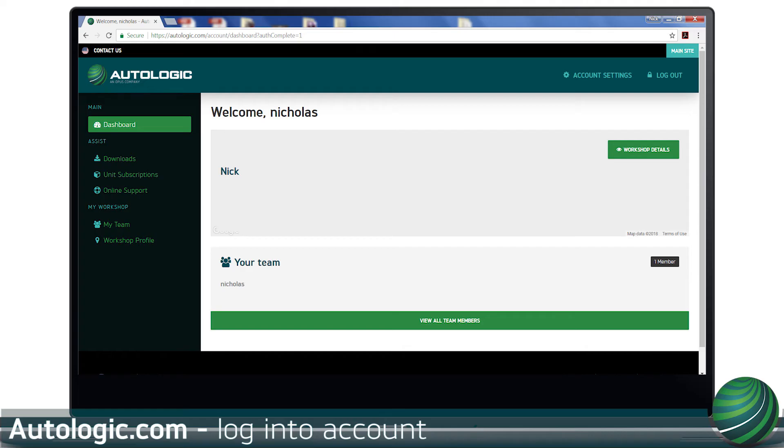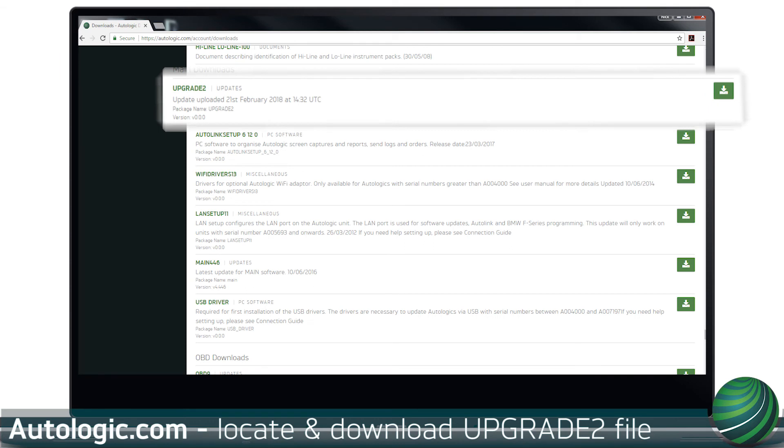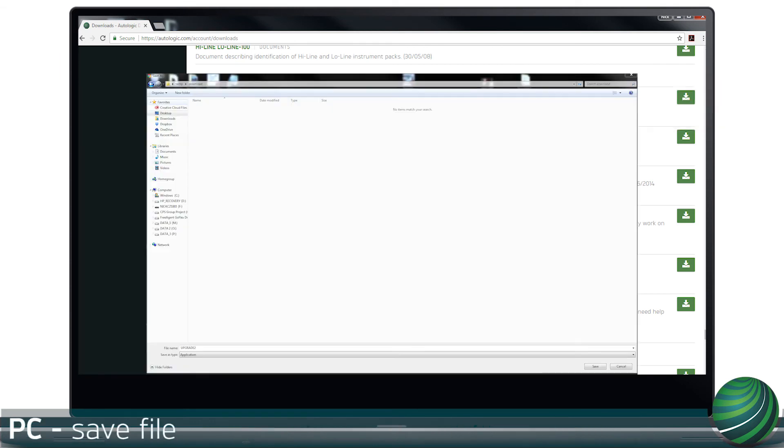Log into your account on Autologic.com. Select Downloads. Scroll to Upgrade 2 and select Download. Save the file to your PC.